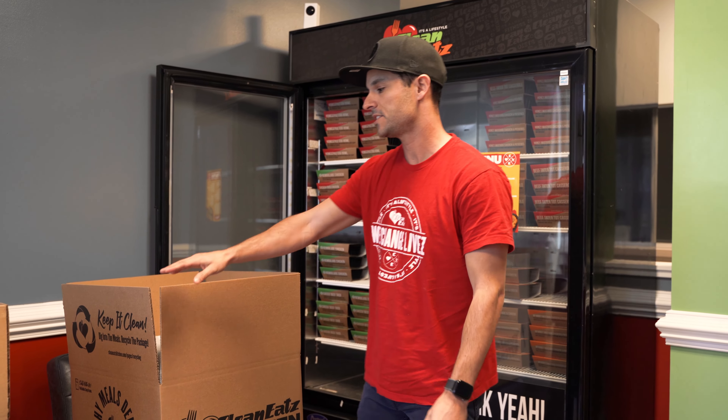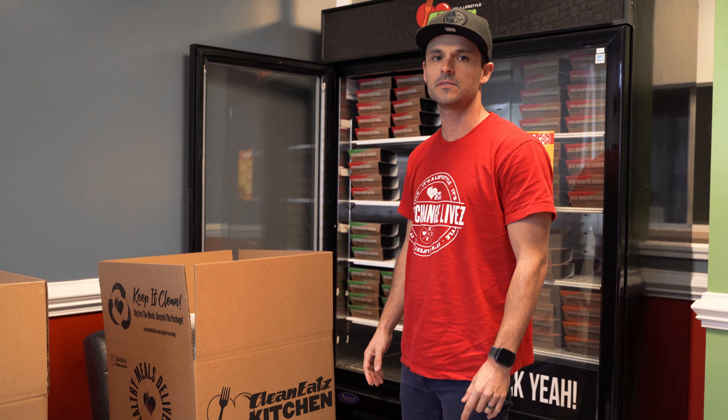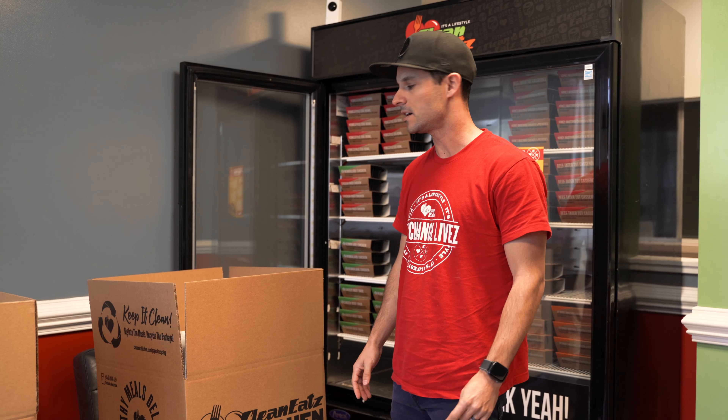Thank you for your interest in our Wholesale Recycling Program. For every two boxes of wholesale meals you receive, you'll get one return label in the box.